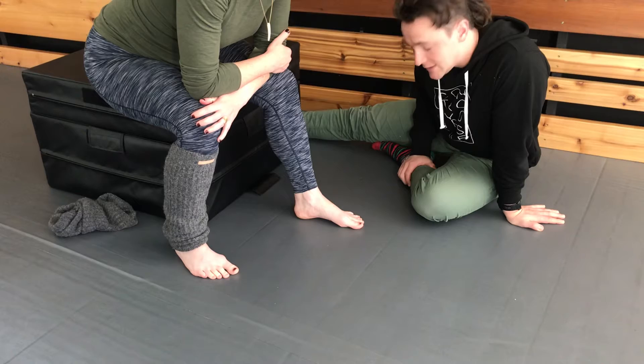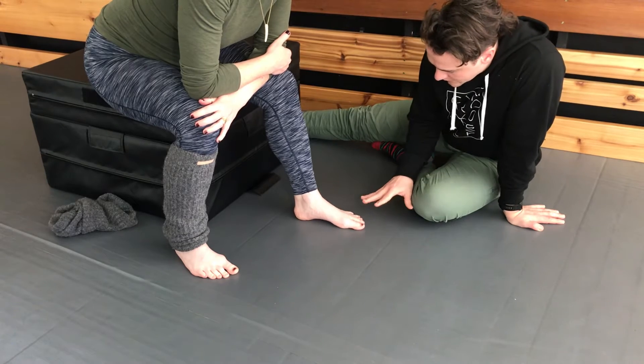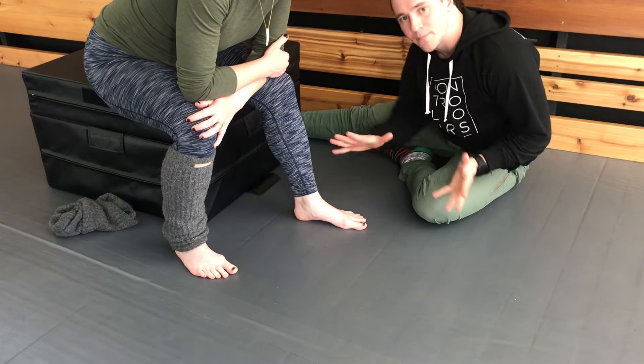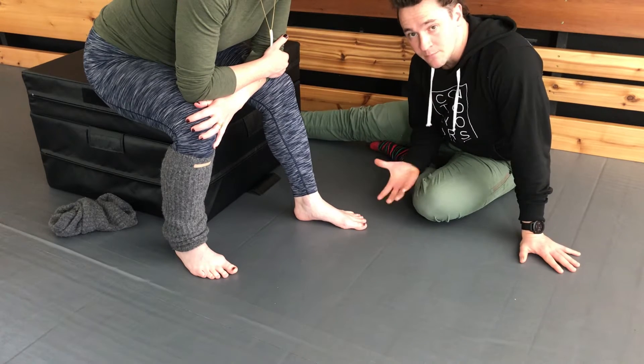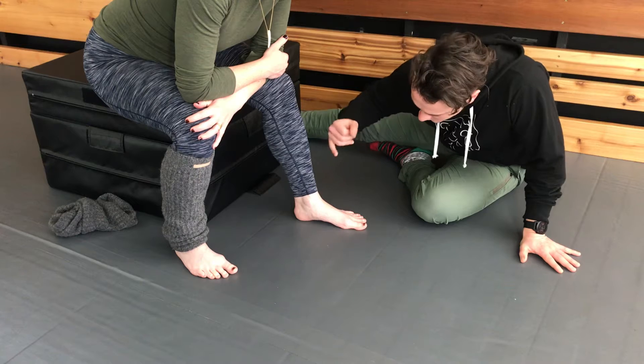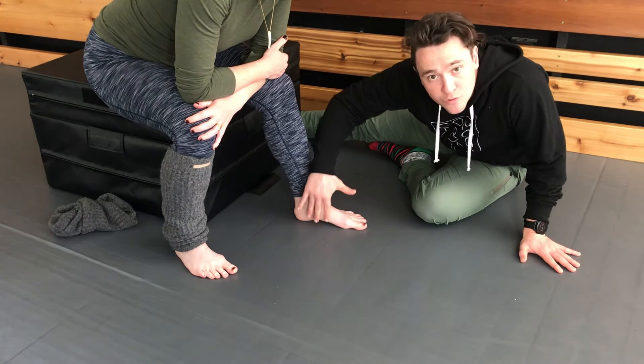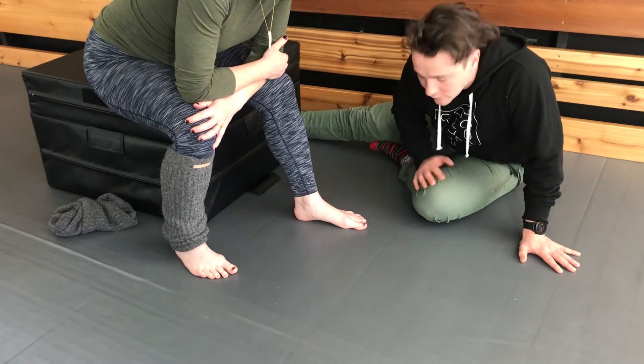Probably easier to start seated. Then you just take a second to splay the toes out wide. Just think of trying to open up the bottom of your foot as much as possible to start. You'll notice when Hannah does that and she's relaxed into it, the arch has sort of dropped down. And that's where we want to start from and then return to at the end of the exercise.